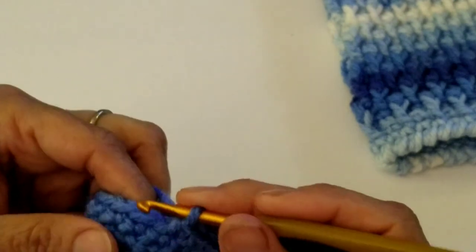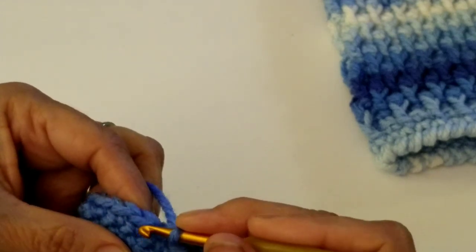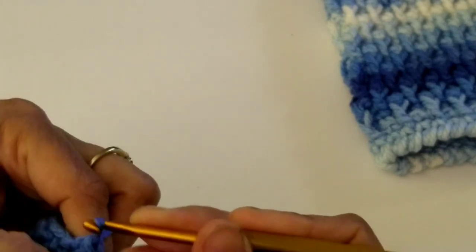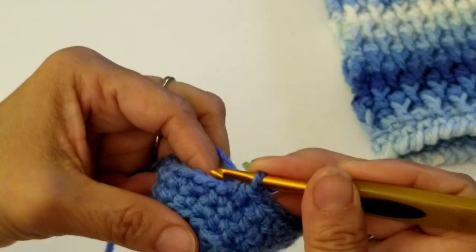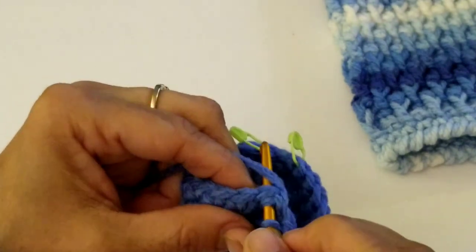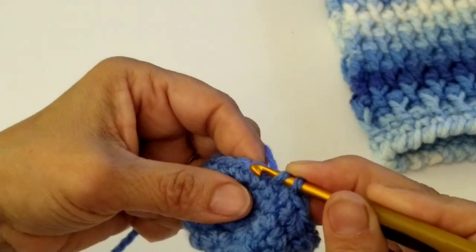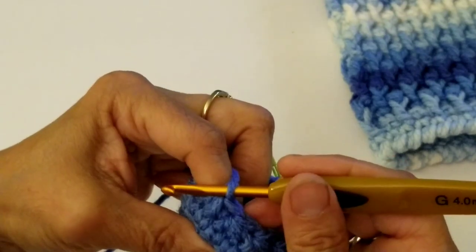Now in the next stitches, we're going to do a decrease — two single crochets together. Insert your hook into the next stitch, yarn over, pull up a loop. Don't finish it — go into the next stitch, yarn over, pull up a loop so you have three on the hook. Yarn over and pull through all three. We're going to do that three times total. So that's one; again: insert hook, yarn over, pull up a loop, next stitch, yarn over, pull up a loop, yarn over, pull through all three — that's two. One more time for three.